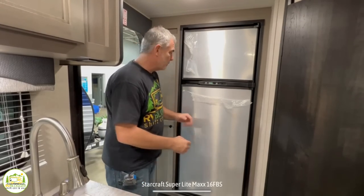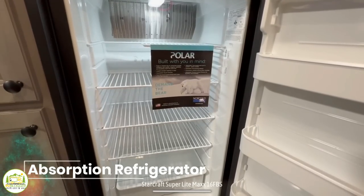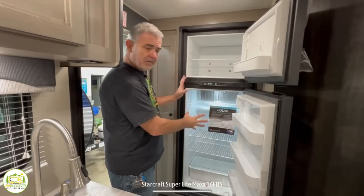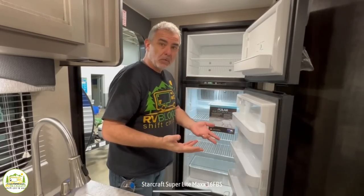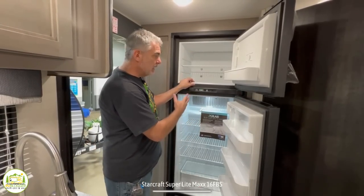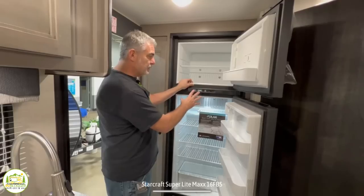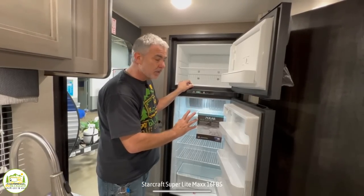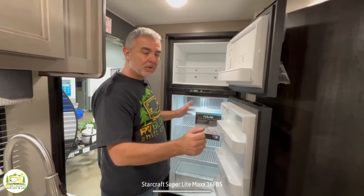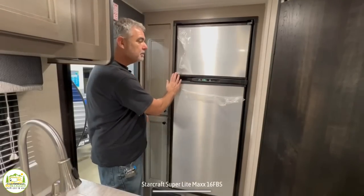This style of refrigerator is an absorption-style refrigerator, which means it runs on shore power or propane. We're seeing more and more campers moving over to 12-volt models because they run on battery and shore power. To keep your fridge cold while driving, you have to keep your propane on, which some people consider a safety hazard. As long as you're not traveling too far, you can turn propane off, then plug into shore power when you arrive at your campsite. It's a fantastic size fridge and works well in this location.